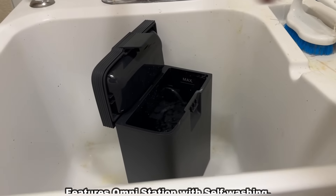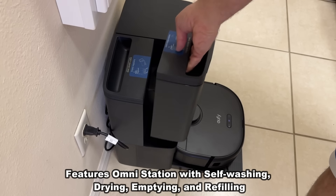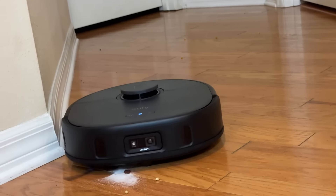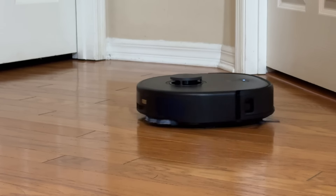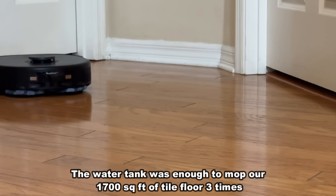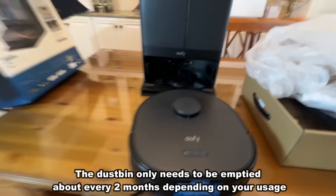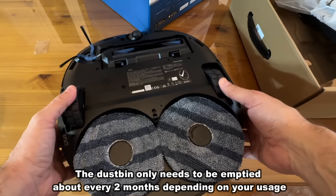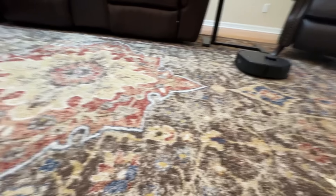Even with the mops running, you get two to three hours of runtime. The Omni station tucks away and it's truly set-it-and-forget-it. The built-in detangler comb keeps stray hairs from getting tangled. It has a three-liter clean water tank and a 2.7-liter dirty water tank that are easy to empty. The self-drying feature uses 45 degrees Celsius heated mops to prevent mold and odor — especially important in humid climates like Florida.